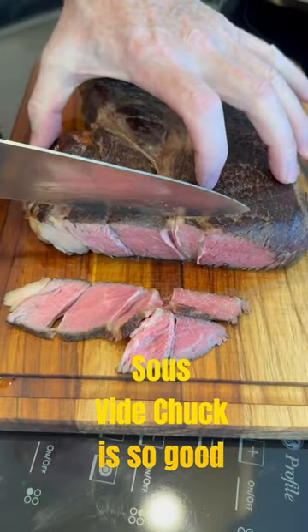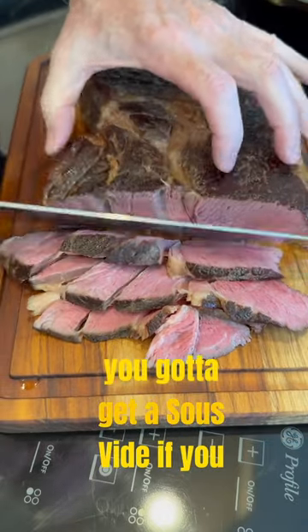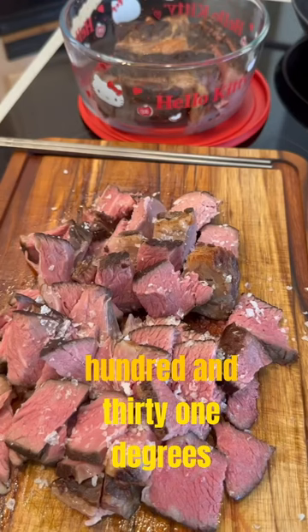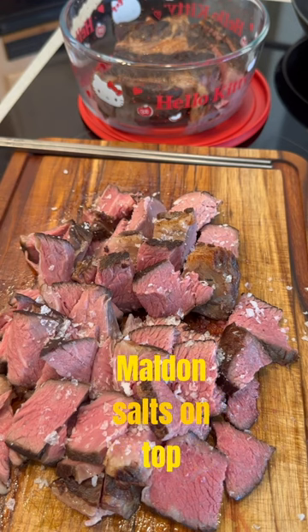Sous vide chuck is so good. I still prefer ribeye but this is probably my second favorite. You've got to get a sous vide if you don't have one and try this — 131 degrees, 24 hours — all cut up and ready to go with a bunch of Maldon salt on top.